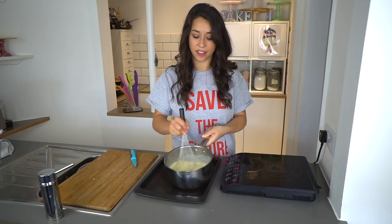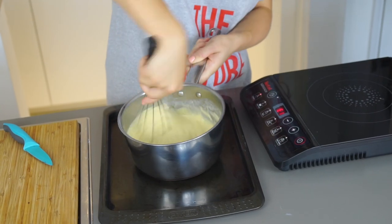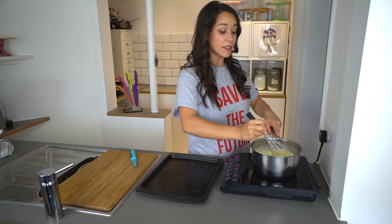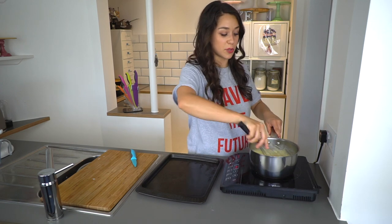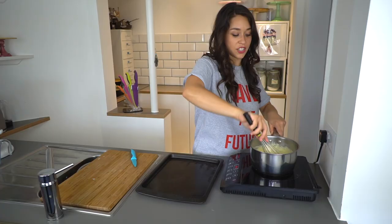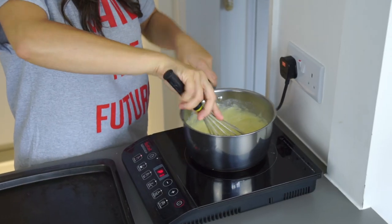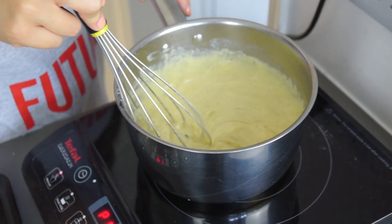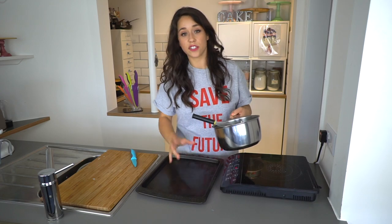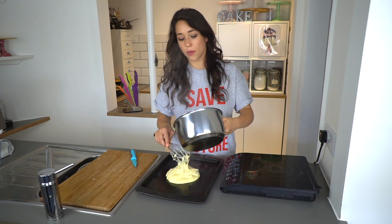When it's starting to look a little lumpy, a good trick is to take it off the heat and give it a stir. Then put it back onto the heat and keep stirring until the mixture starts to boil. When it boils you'll see bubbles trying to escape from the surface. You can see it's really thickened up already. The bubbles have started to appear which means it's fully cooked through, so I'm just going to transfer it straight onto a tray. I put it onto a tray rather than a bowl so it can cool down quicker.